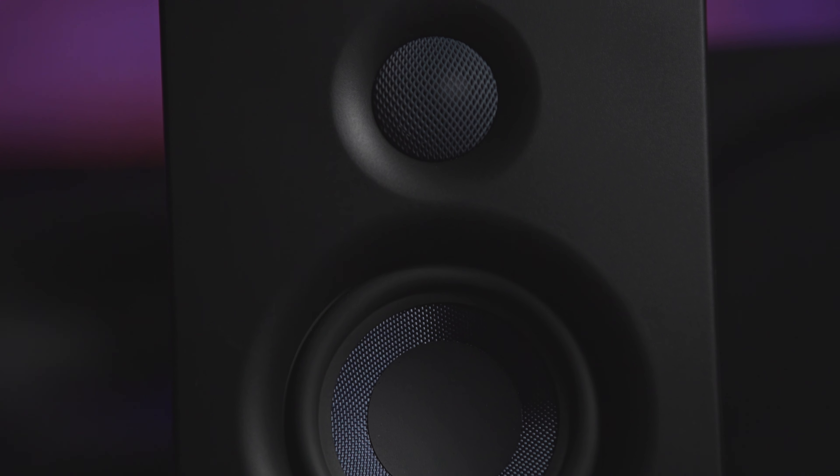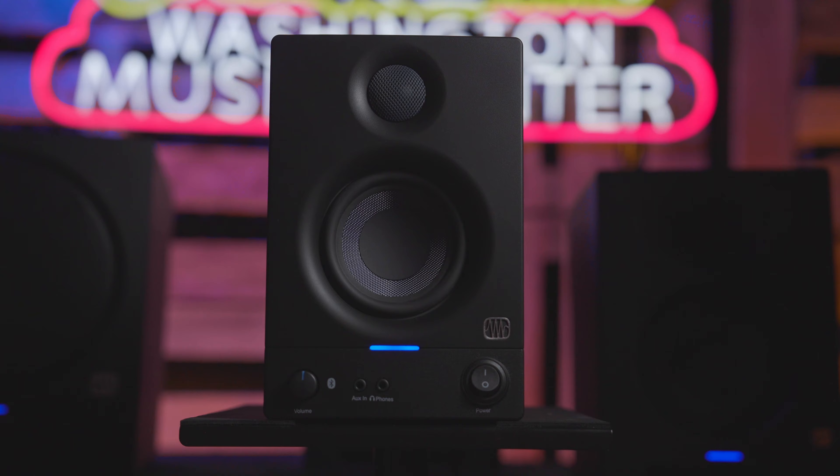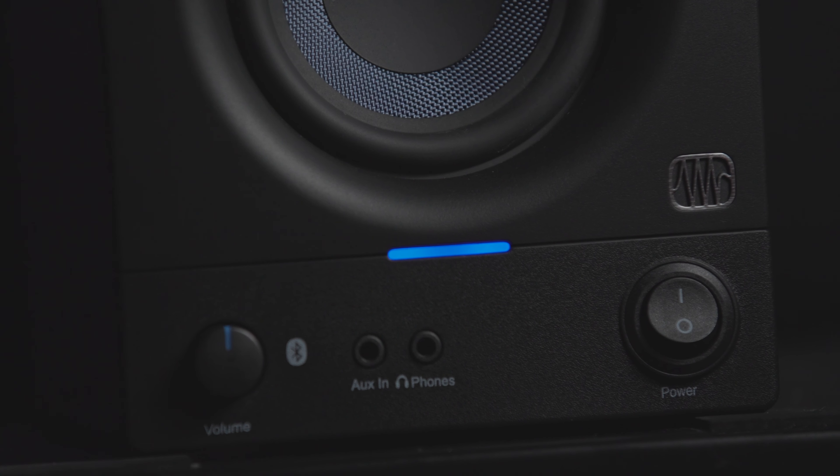The ARIS series are available in four pairs of monitors: there's a regular 3.5, there's a 3.5 Bluetooth, a 4.5 Bluetooth, and a 5 Bluetooth.